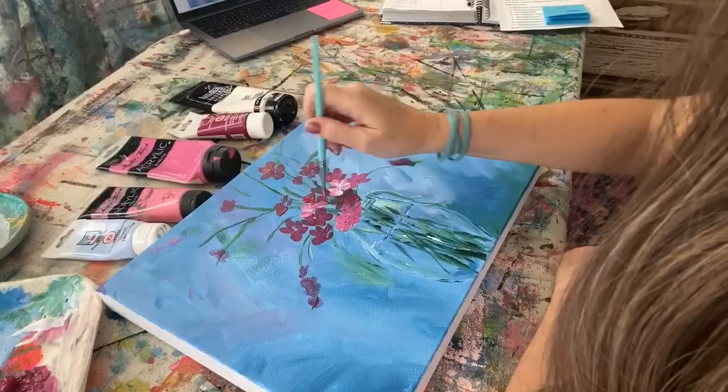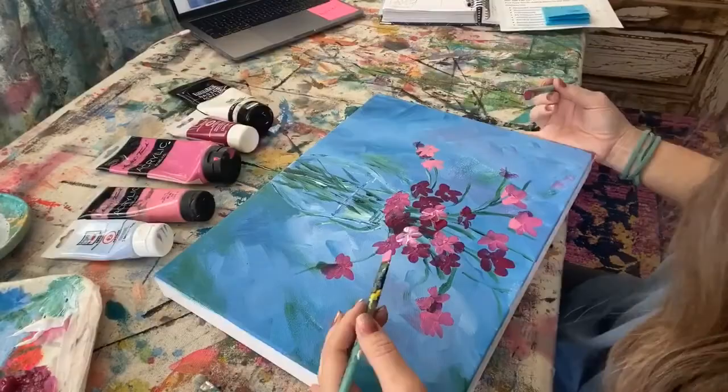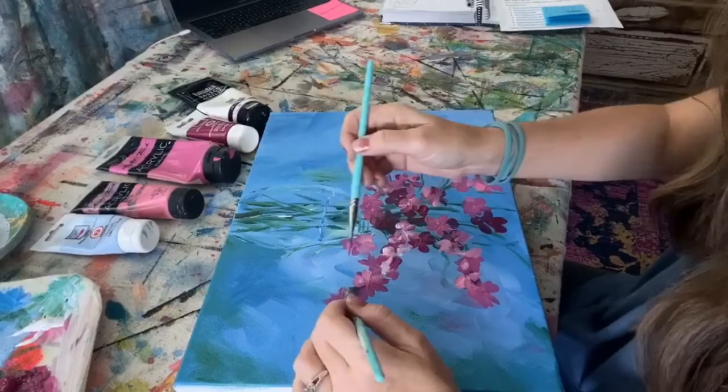Do not make the flowers perfect. Just because you put a flower on the right does not mean it needs to go in the exact same place on the left. Make sure it is totally off balance — I think that looks way more natural and fresh. So I have the violet, then a magenta color and then a light magenta. All three colors combined with white create various shades of pink.